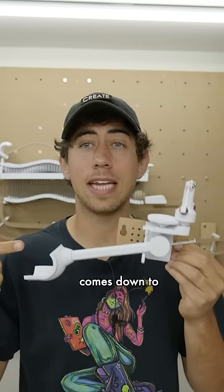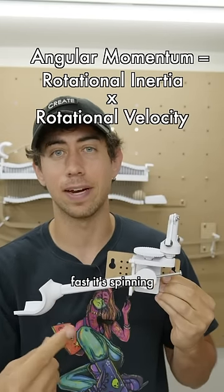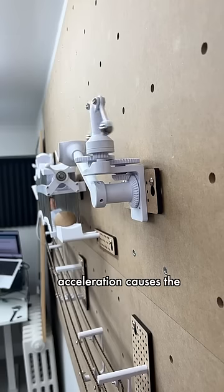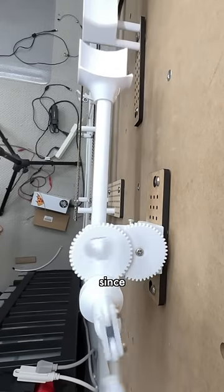But why does this work? It all comes down to angular momentum, which basically is made up of the inertial weight of the thing that's rotating and how fast it's spinning. As the scoop falls, it wants to accelerate due to the force of gravity, but this acceleration causes the arms on the inertial governor to extend outwards, which increases its overall rotational inertia.